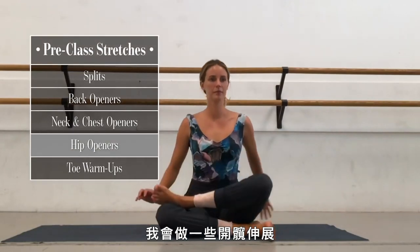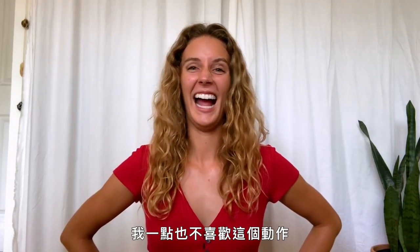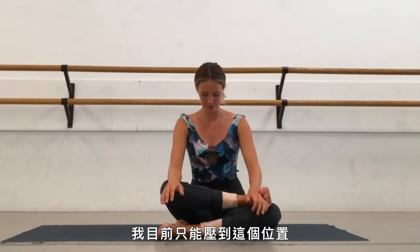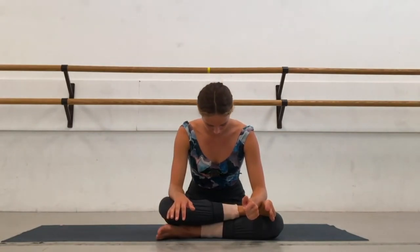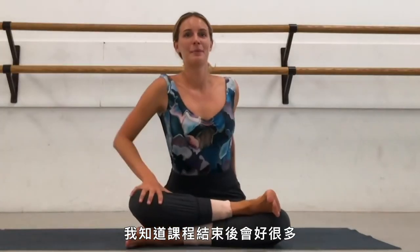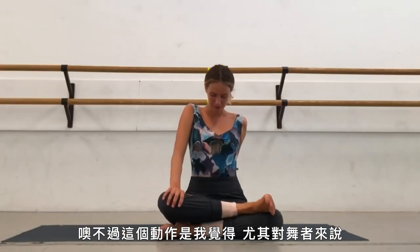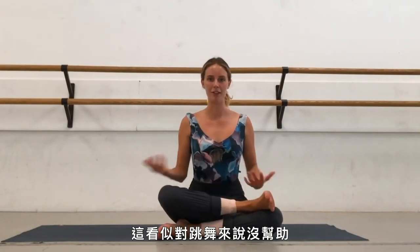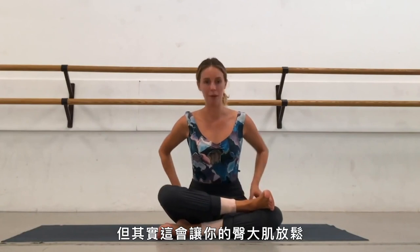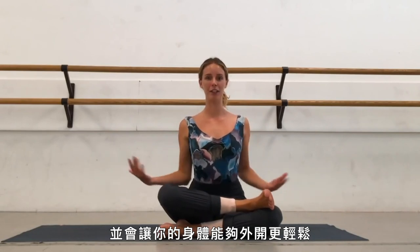Some of the hip openers I do involve sitting with my legs crossed in front of me and leaning forward — that opens up the glute area. I don't like that one at all, and I'm tight right now. This is one of those motions that seems counterintuitive to dance, but it's actually allowing your gluteus maximus to release, and that allows you to have more turnout within your body.